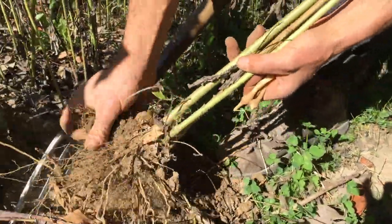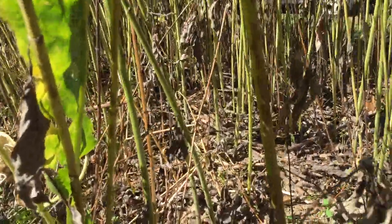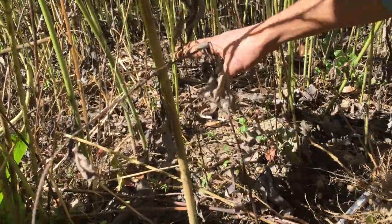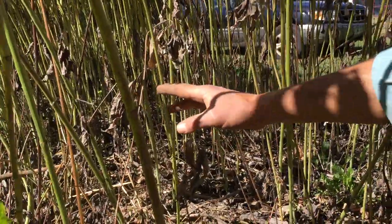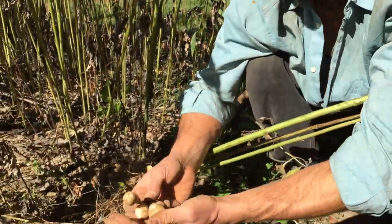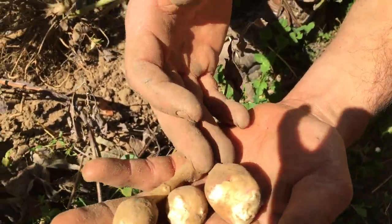If you leave them in the ground they'll re-sprout and re-sprout. The first year we planted them the stem was about this thick, and you can see how much thinner the plants have gotten because they're competing with each other for sunlight. So each plant isn't able to produce to its fullest, but we're harvesting as many as we can.